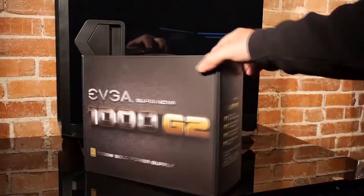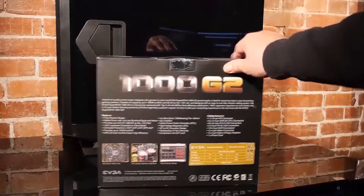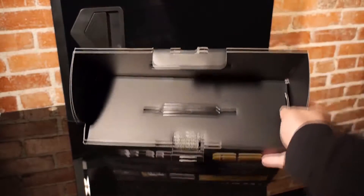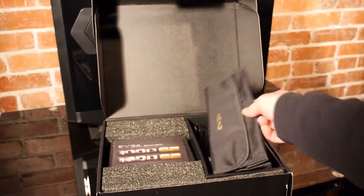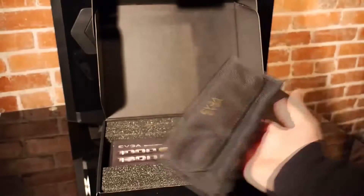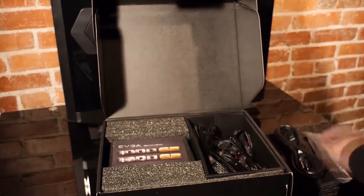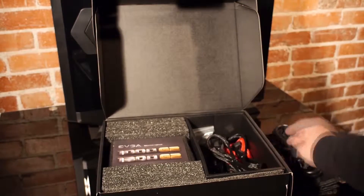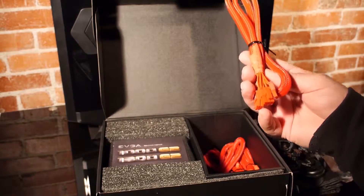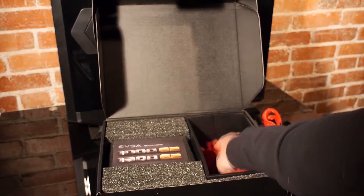Hey guys, today I'll be unboxing the Supernova 1000 G2 power supply from EVGA. We'll use the power supply in a build of a Xeon workstation for video editing. There's a bag for storing cables that aren't immediately used in the build. It has all the cables we'll need — motherboard, drive, CPU. There's also a set of red cables in the box, so the PCIe cables are color-coded.